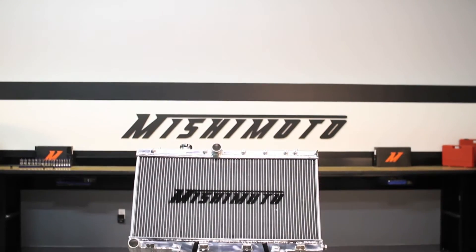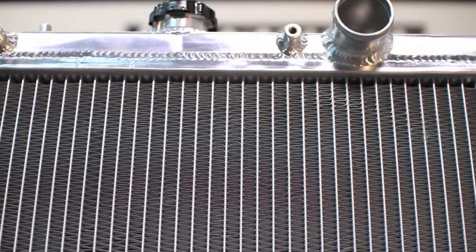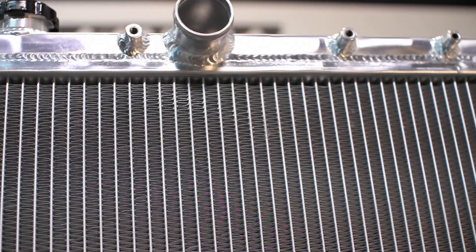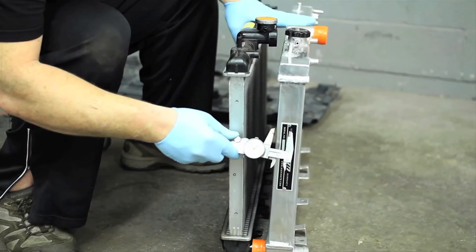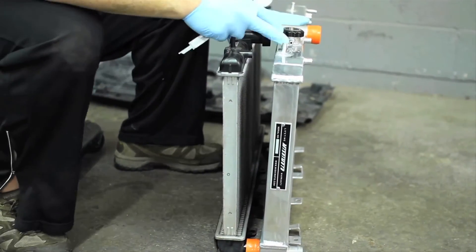The engineers at Mishimoto designed this radiator with all aluminum end tanks, fully TIG welded to a 100% brazed aluminum core for added protection against the weaknesses that cause stock radiators to fail. The Mishimoto Performance Aluminum Radiator comes thicker than stock, increasing your cooling capacity, and is a direct fit for the Subaru WRX and STI.